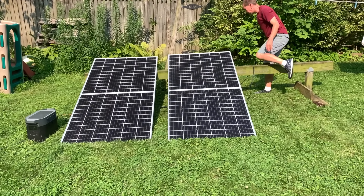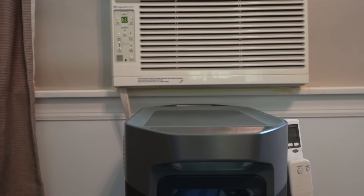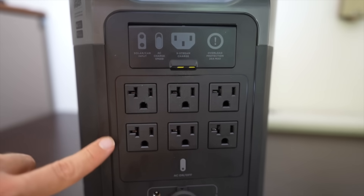That's why a device like this is sometimes called a solar generator. I'll get to the charging features in a minute, but let's first look at what it can output, starting with the six AC outlets on the back.